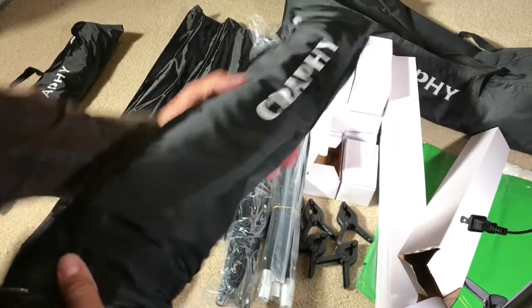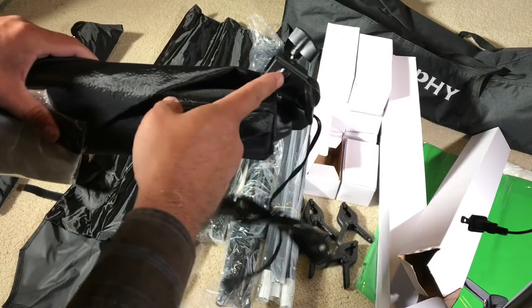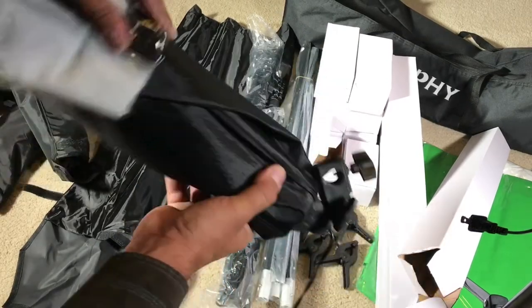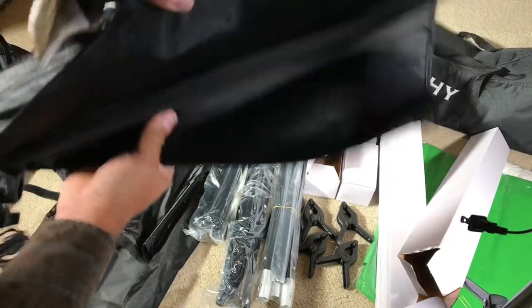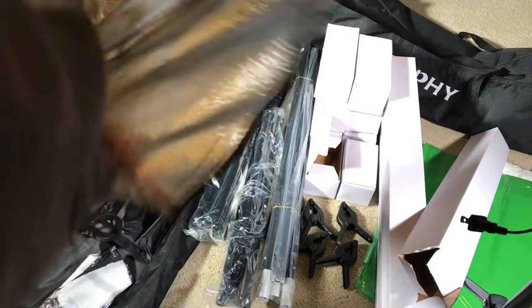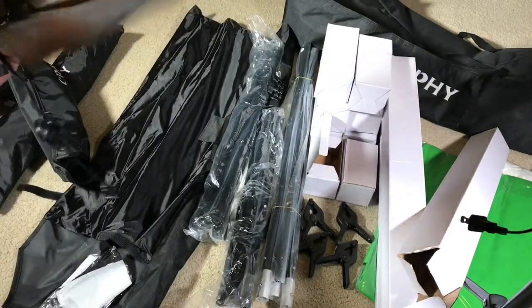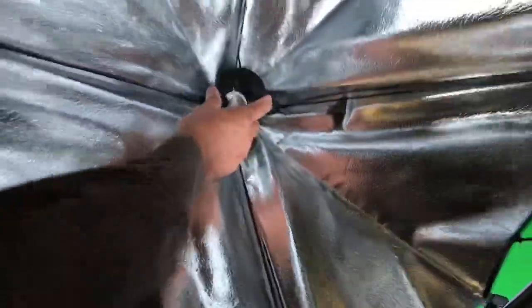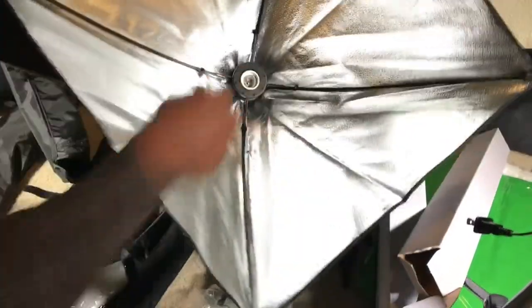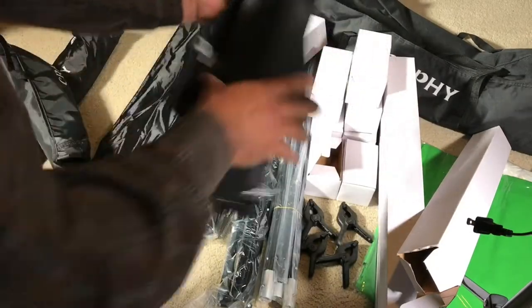In this last bag, you get the mounts for the other two stands — this is for the Crafty diffuser. The good thing is they're already mounted; just open it up, push in the center, and it's open. And it's easy to close and put away again.